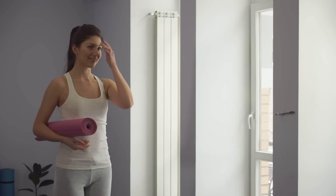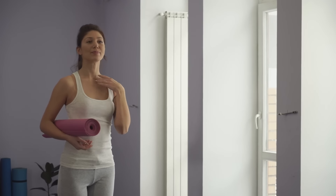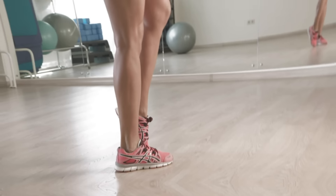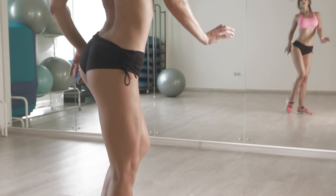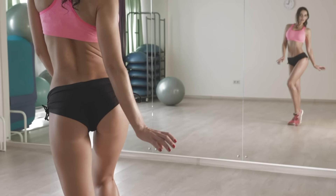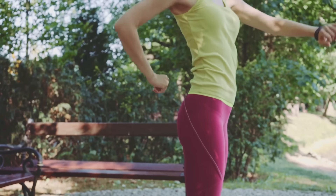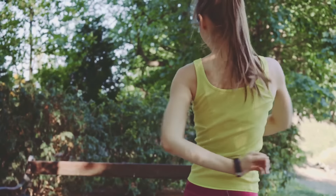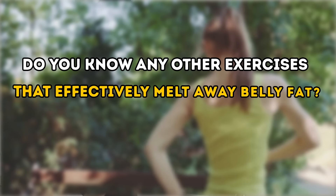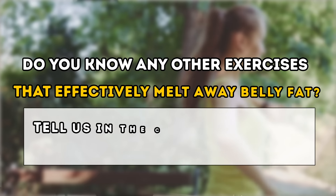Congrats on finishing the workout! You definitely deserve to give yourself a pat on the back for this one. Remember that these exercises not only help reduce belly fat — they also improve your stamina. Just don't forget to do this workout on a regular basis, at least 2-3 times a week. After making it a part of your routine, you'll definitely achieve your dream body in no time! Do you know any other exercises that effectively melt away belly fat? Tell us in the comments below!